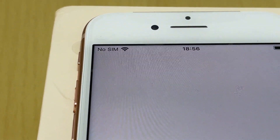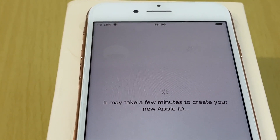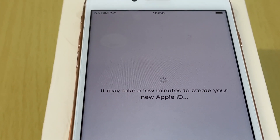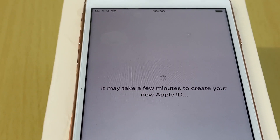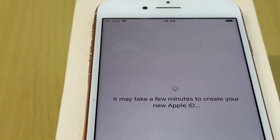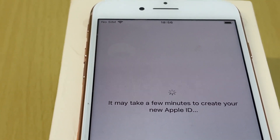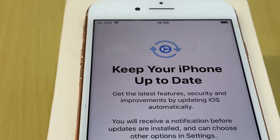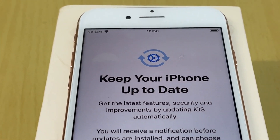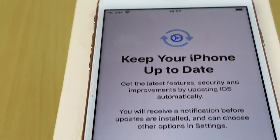I still need to insert my dad's SIM card when I meet him. For now I can use my second SIM card to check that the phone works — I get a good signal and good reception. I also check whether the phone is unlocked. The prompt to keep the iPhone up to date appears and I confirm.